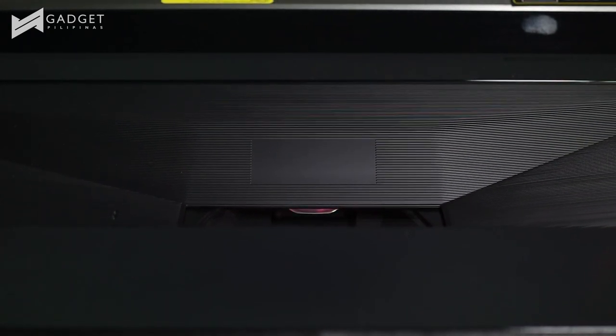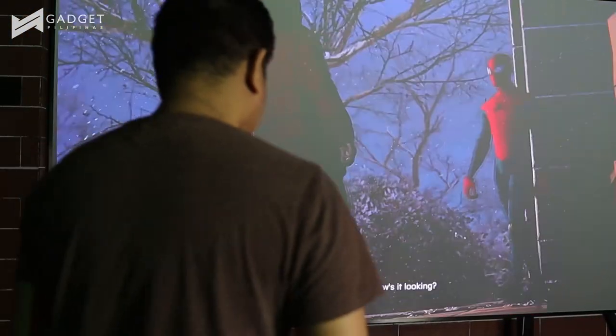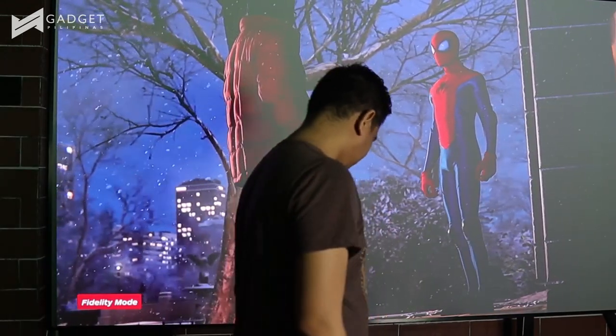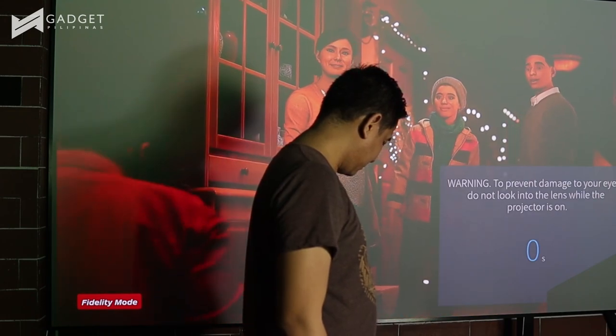You might wonder — aren't lasers harmful? The lasers used in the console are Type 2, which is safe for home usage. As an additional precaution, the Hisense 4K UHD laser TV has a safety protocol that when you get near the sensors, it will temporarily disable projecting until you get out of the way. While this is happening, you can still hear the sound from the speakers, though this feature can be turned off and on in the settings.